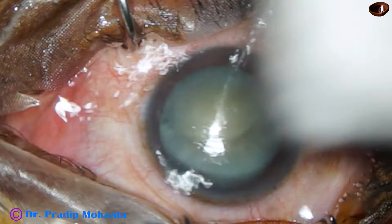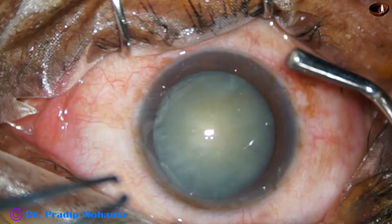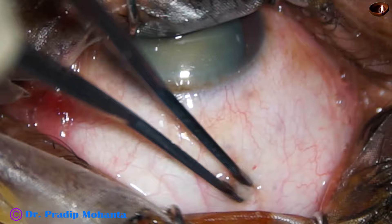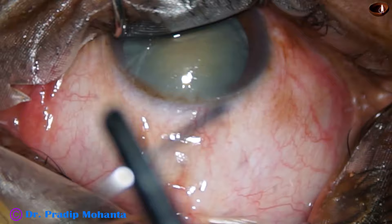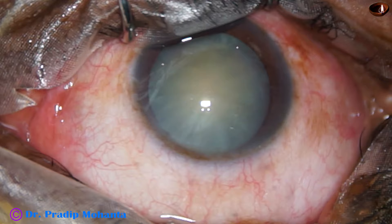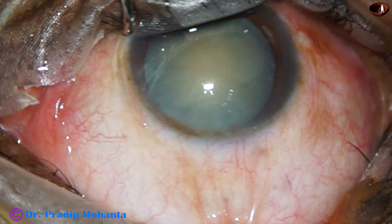Apply a few drops of povidone iodine over the ocular surface and wash the ocular surface thoroughly with Ringer's lactate or BSS. Now turn the eyeball down with a muscle hook, hold the superior rectus tendon and pass a superior rectus bridle suture. This helps a lot particularly to beginners. The bridle suture has been applied.